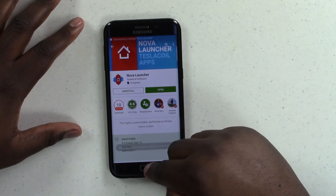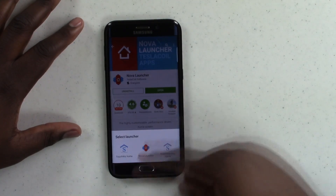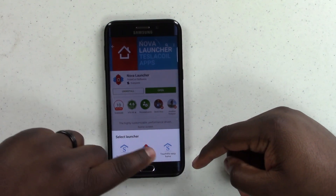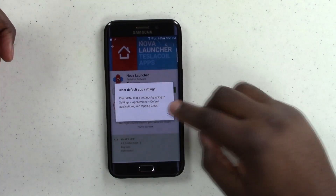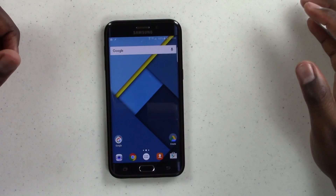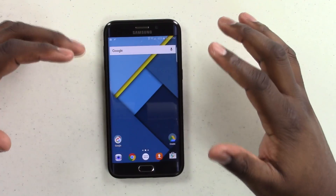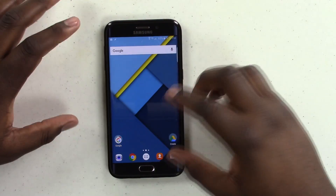Hit the home button and it's going to automatically give you an option to select Nova Launcher as your default home screen. Now you'll see things starting to shape up in more of a Nexus-type feel.